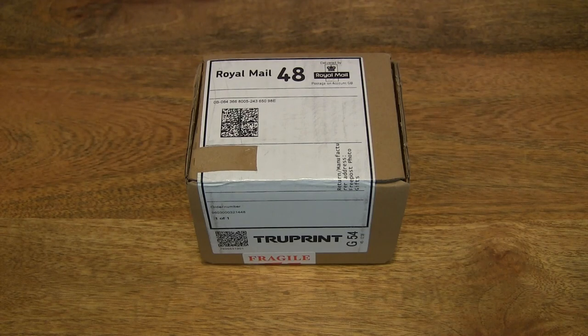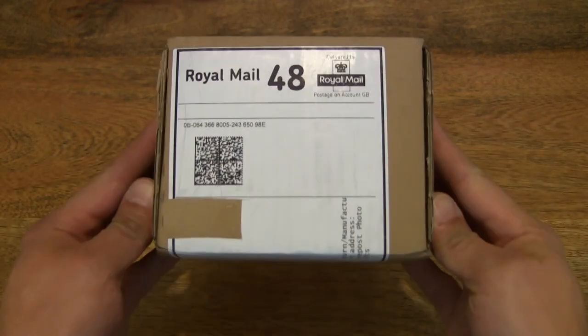Hello everybody! Today we're going to unbox and take a close-up look at the TruePrint 11 oz Personalized Photo Mug. So let's go ahead and open up the box.